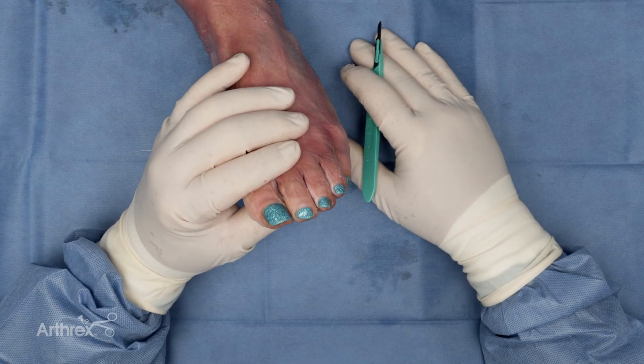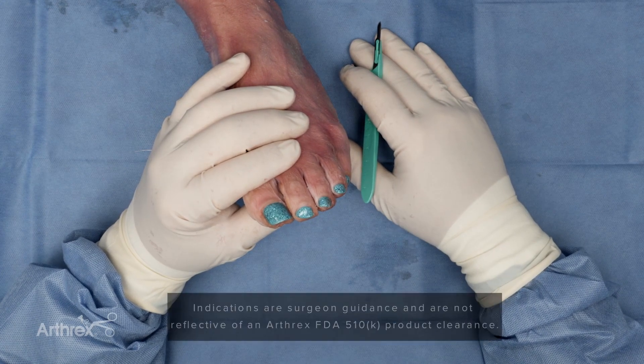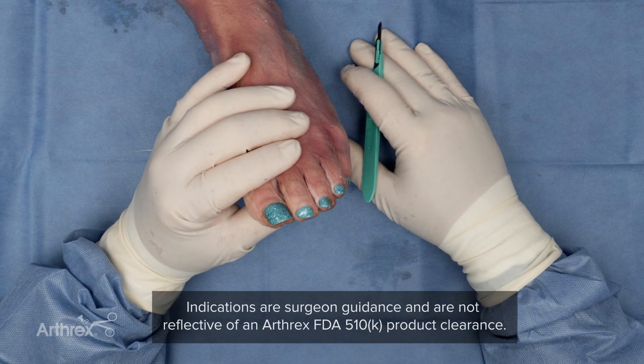Greg Horton from Kansas City. I'm going to go over a number of the different quality indications for the snap-off pin system.